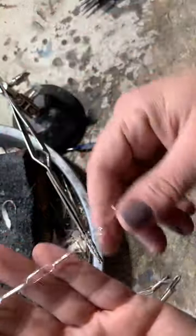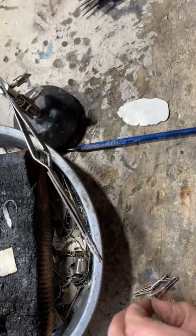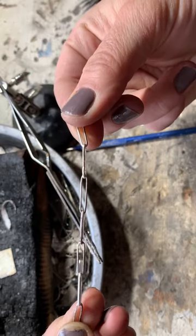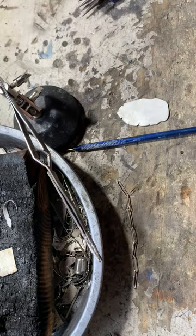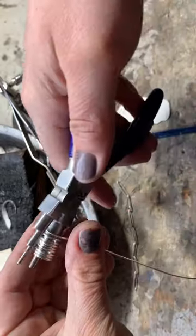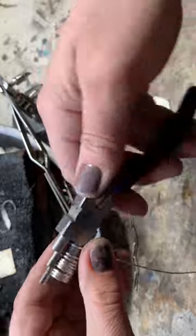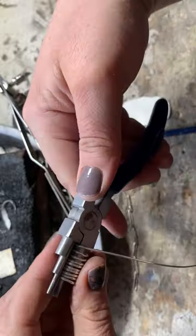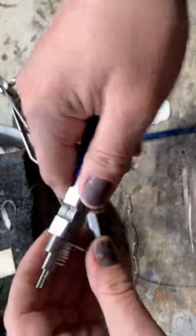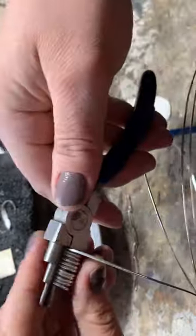Hey guys, so today I'm going to be making a paper clip chain and it looks like this. I did already start it a little bit just to kind of show you guys what I'm working on. All I'm doing is taking some pliers that have different size rounds, and you can do it any size you want. You don't have to do it the size I'm doing — you can make them smaller, you can make them bigger.